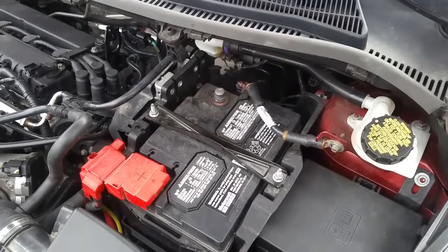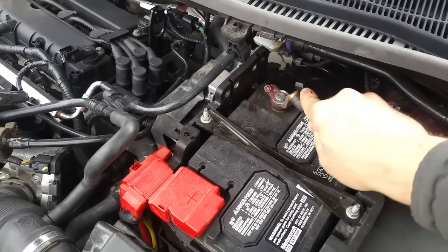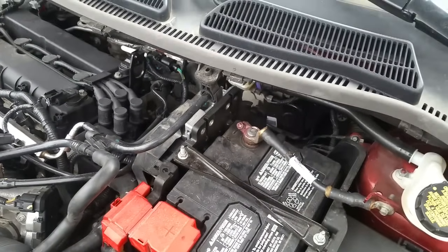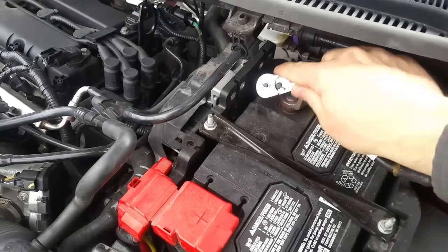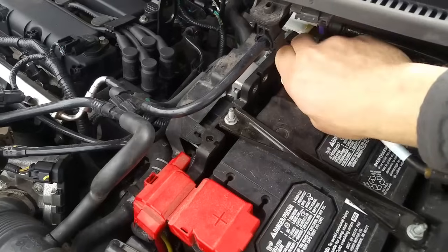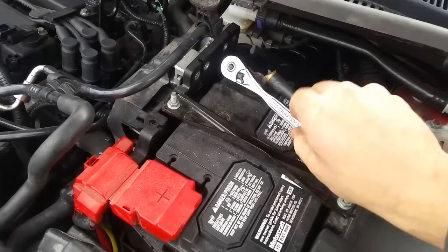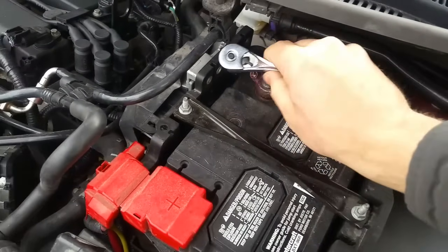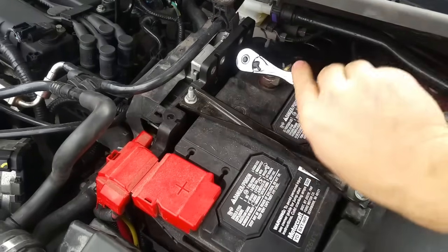Five minutes went by. Now I'm going to take my negative terminal and connect it. You'll hear the throttle body going off and things like that — it's all normal. I'm going to retighten the negative battery terminal nice and tight. This will reset all your soft codes.